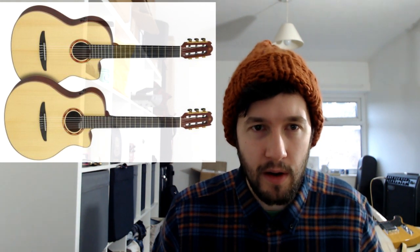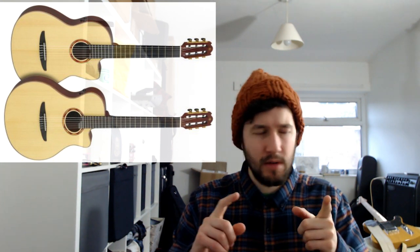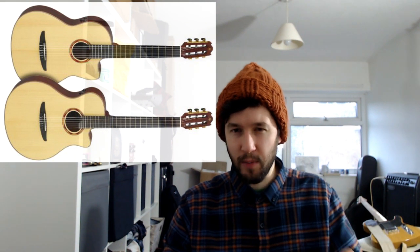Yamaha have announced some pretty high-end acoustic nylons for the electric player — the NTX series, with new NX models. I had one of the NTX guitars in the past, the NTX 700 in black, and as an electric player I found it pretty cool to play. I just didn't use it enough to warrant keeping it, but it's a great tool to have especially if you're occasionally going for that classical tone, whether in a pop or jazz context — it's quite a decent sound to have available.